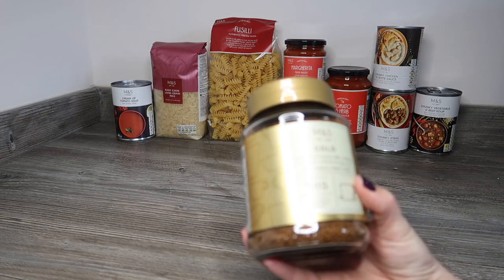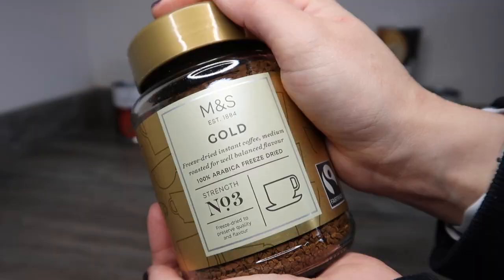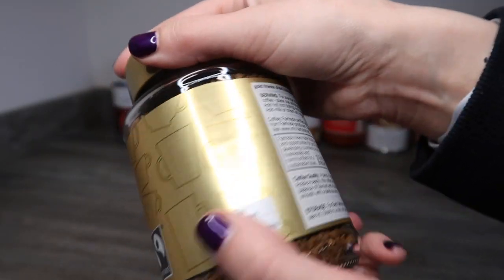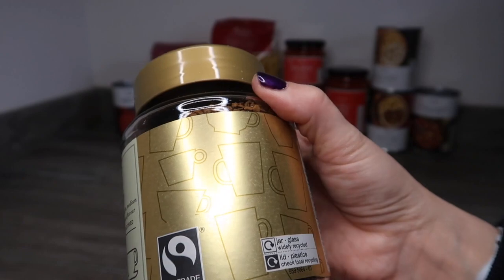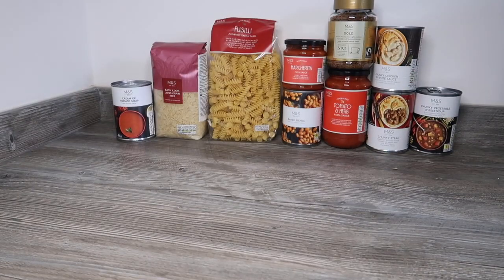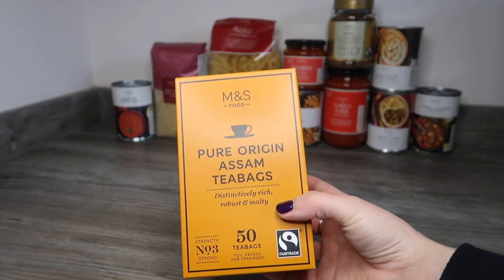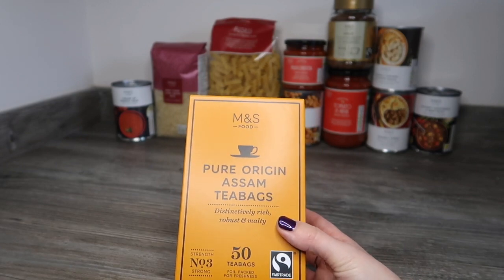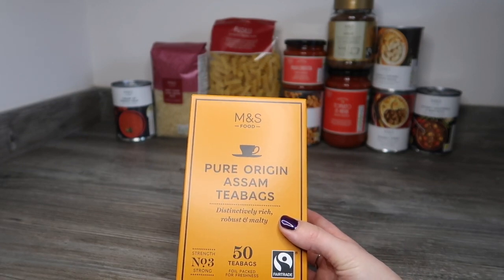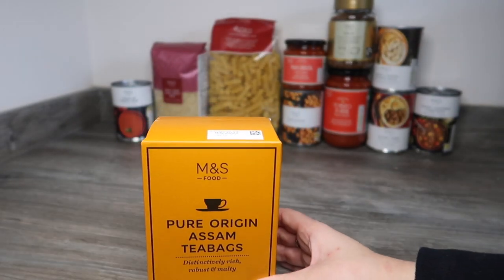We should have a rich roast instant coffee and we've actually ended up with gold coffee, which is a better quality — 100 grams, same size, just slightly better coffee. Then we should have some English breakfast tea bags; instead we've been given Pure Origin Assam tea bags. English breakfast tea is usually made up of Assam, Ceylon, and something else, so this is one of the components — it shouldn't be too far off an English breakfast tea.